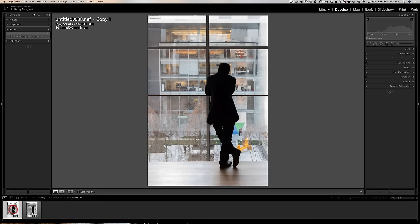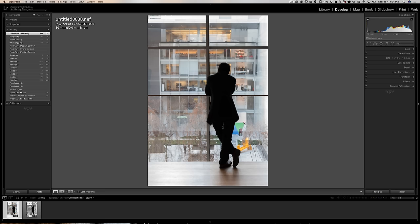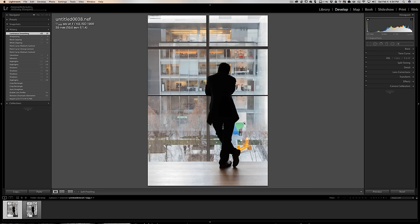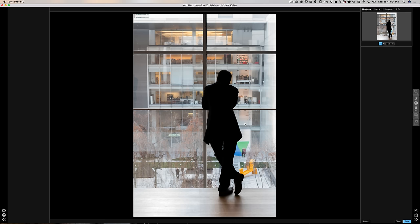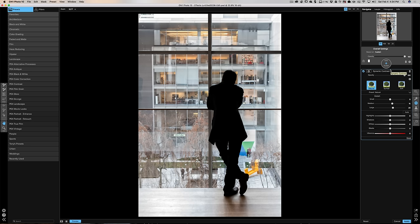We're going to do the color one first. I'll right-click and go to Edit In On1 Effects 10, create a copy with Lightroom adjustments, click Edit, and that sends it over to On1 like we did in the previous videos. I don't think I'm going to do a ton over there — this is a little more minimalist. We're going to do a Smart Photo and I will do the dynamic contrast which I typically do. You can see it really sharpens things up a lot, which is why I don't like adding sharpening in Lightroom — it will tend to get over-sharpened. I truly believe people just overdo sharpening usually.